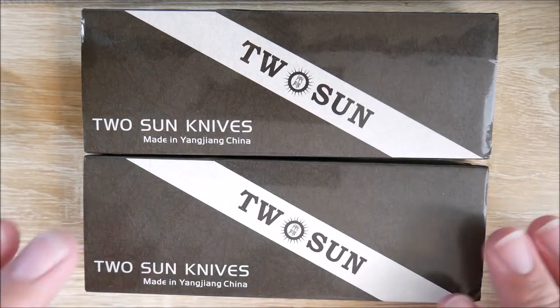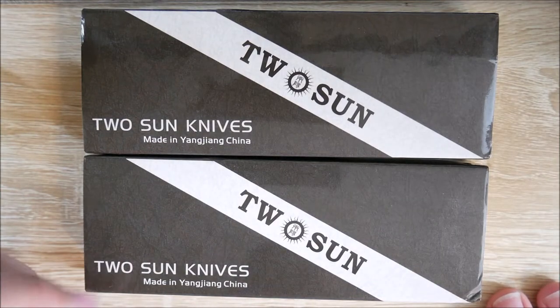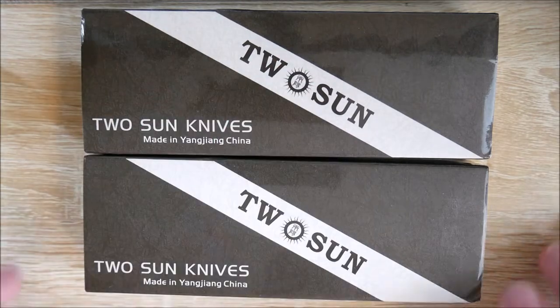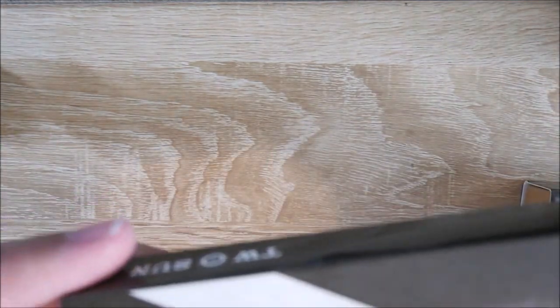I'm not sure which one is which. We do have the two — the TS-80 and I believe the TS-1-something. We'll cover that in a minute. Let's go ahead and take a look at this top one first and see what we've got in here.